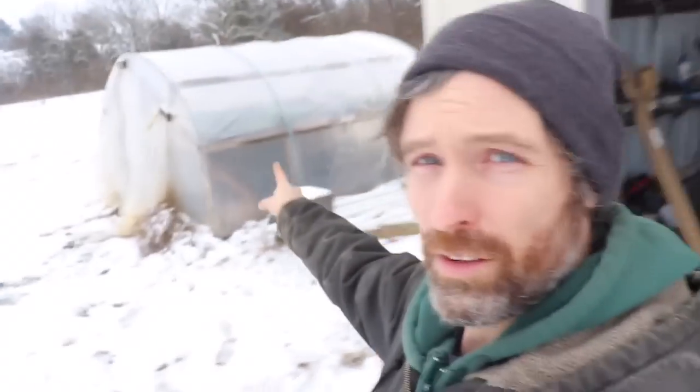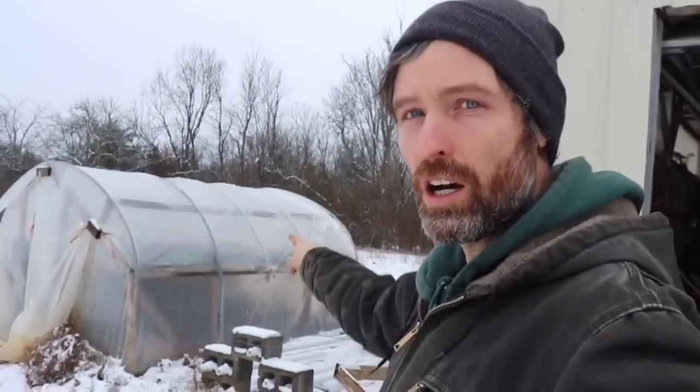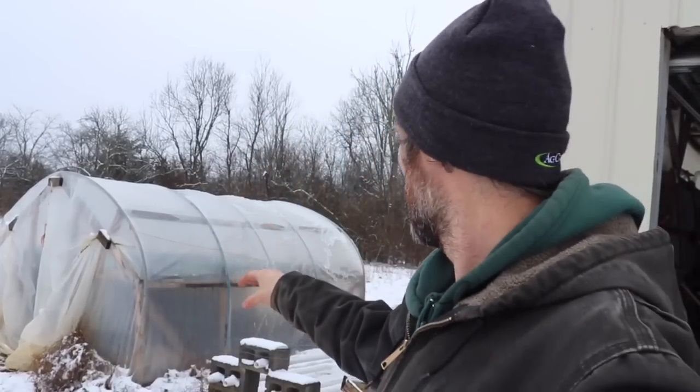You're going to want a greenhouse of some form. Let me show you what we use — this is a 12 by 12, and we pump out a ton of food in here. We have a bunch of tomatoes in there right now.